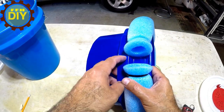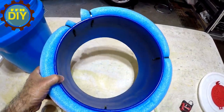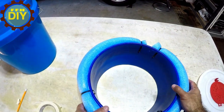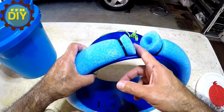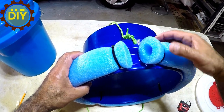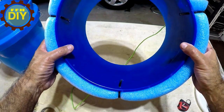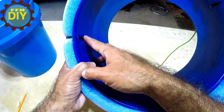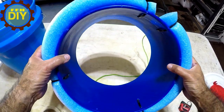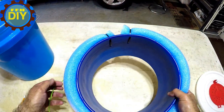Now you want to take your wire handle off — you won't need it anymore because it won't work for this application. Take your pool noodle and wrap it all the way around, but leave an opening right by one of the holes where your wire handle goes — I'll explain why in a minute. You can see how I drilled holes and tie-wrapped the foam on there. Really simple.